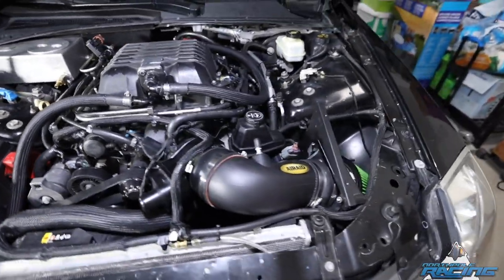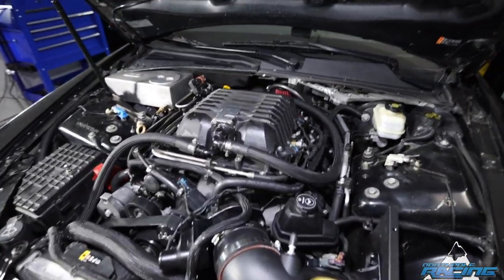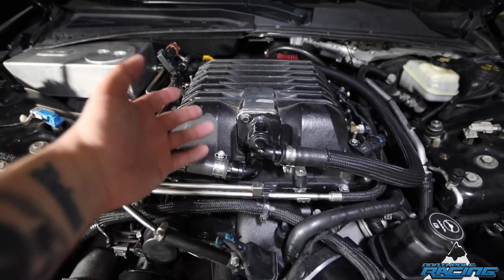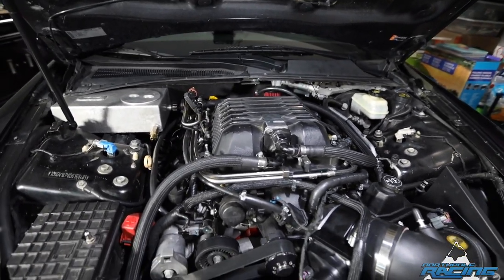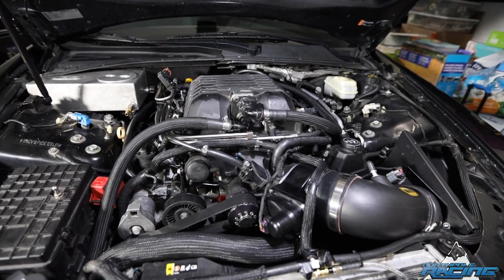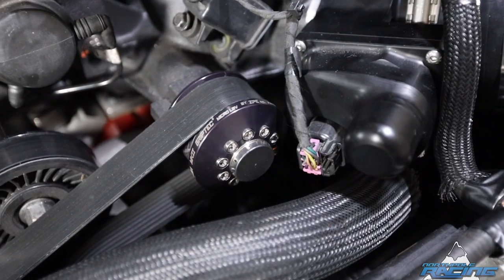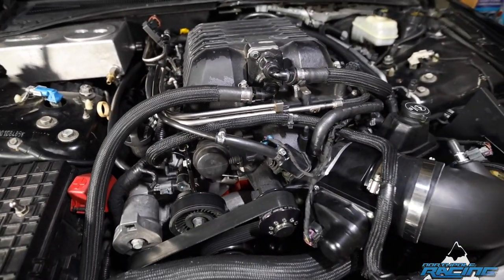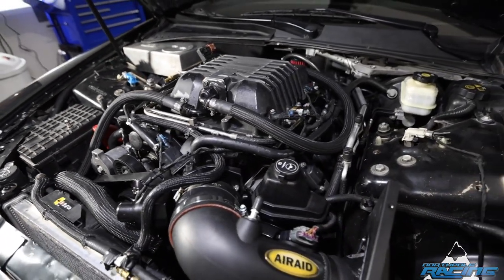Final product — the air intake is kind of jacked up, like I couldn't put the plate thing on there. But it's got the Nick Williams 102, the ZL1 lid that's already there, and you can tell it's a different-colored supercharger. Pretty excited. Overall it was pretty easy. This is a 245 pulley — I ordered it to match what I had before, even though it's probably going to make more boost anyway because of the extra volume from the new blower.